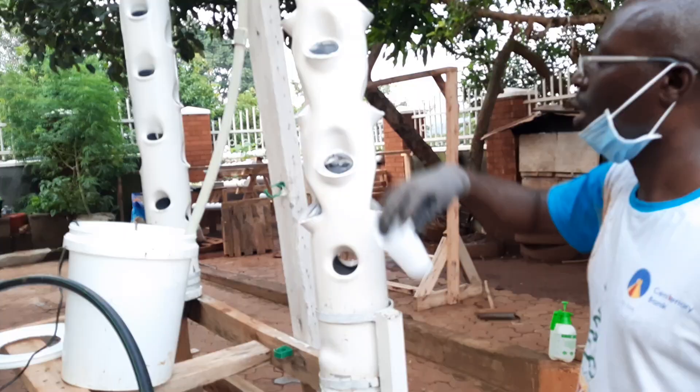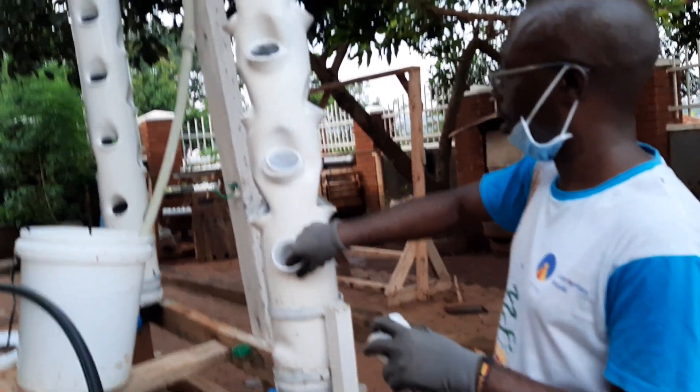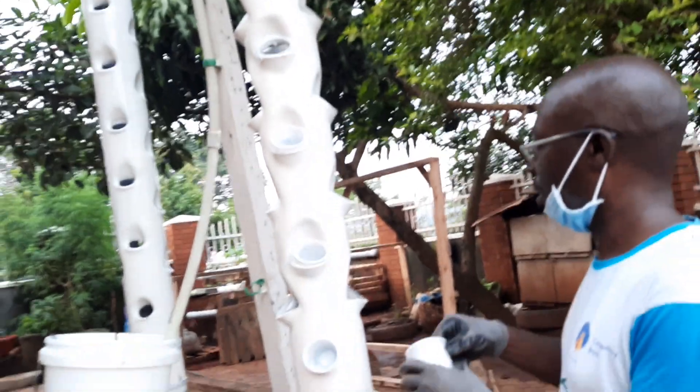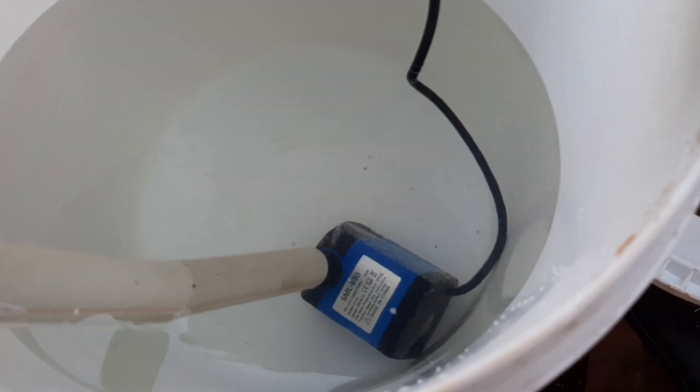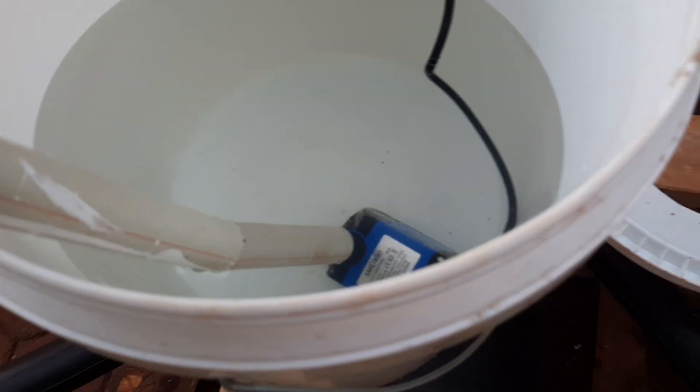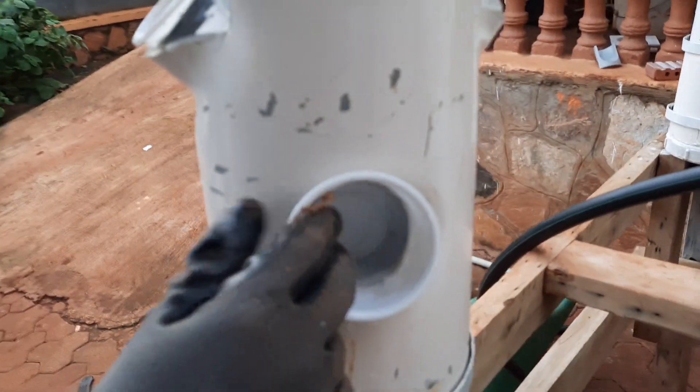These are net cups shown here for illustration purposes. When I switch on the system — the submersible pump inside is a very small but powerful pump that pushes water up. As you can see, when I turn it on all four towers are getting water at the same time.